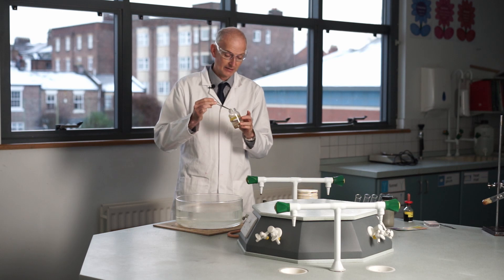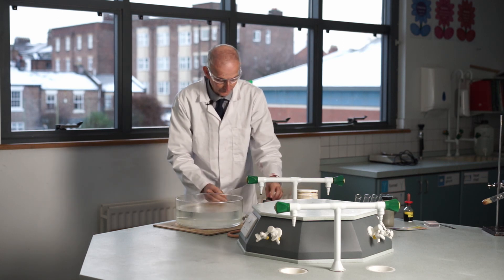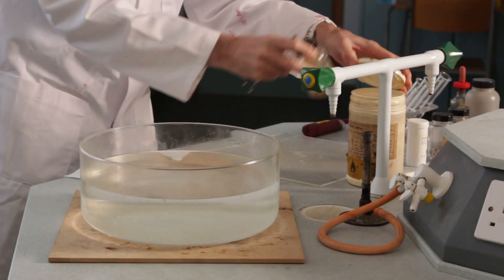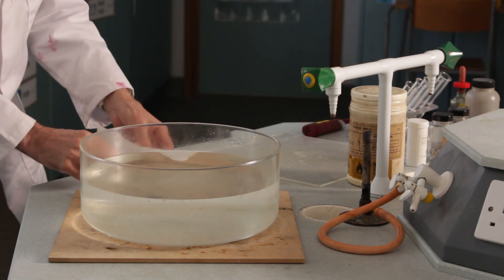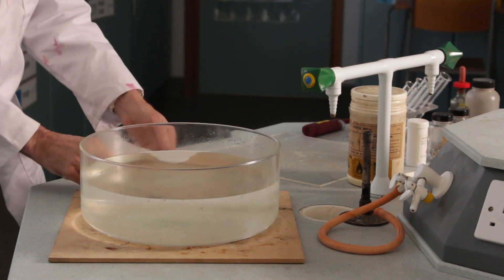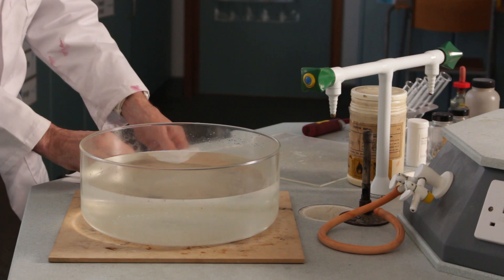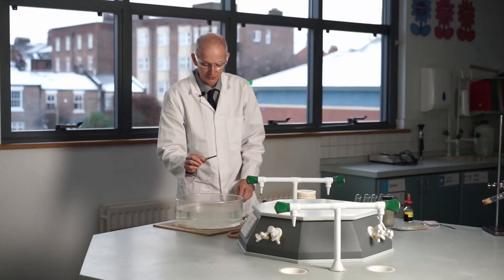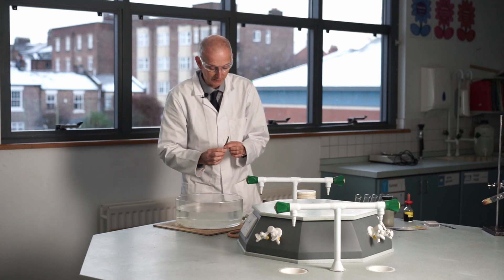We need to dry it off to get rid of the oil, because if we try to add it to the water while oily, the water won't get to it. So pop that back in and dry this off. Then we're going to pop it into this trough of water. It's a nice shiny grey metal.